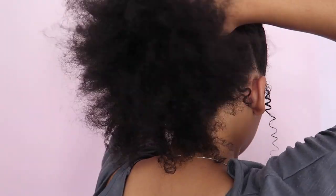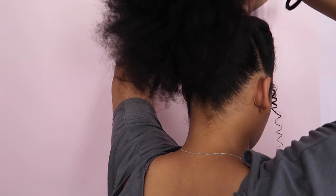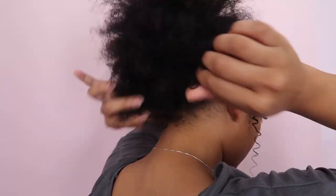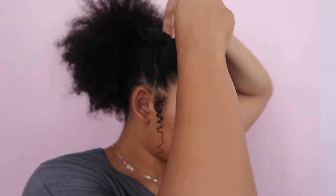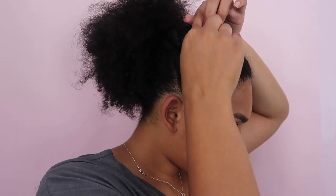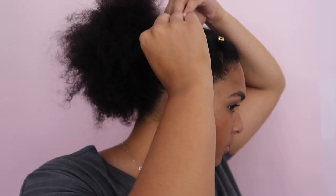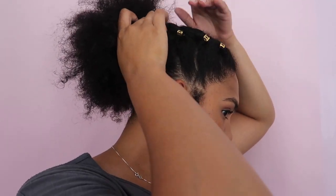Then two little popping curls on the side for a splash of cuteness. I remove the clips and take the third section of my hair and tie that up into a big poof. I then use these little gold hair cuffs to define each of the sections — I actually put the hair cuff over the elastic bands just to hide them but also to make the hairstyle pop a bit more.